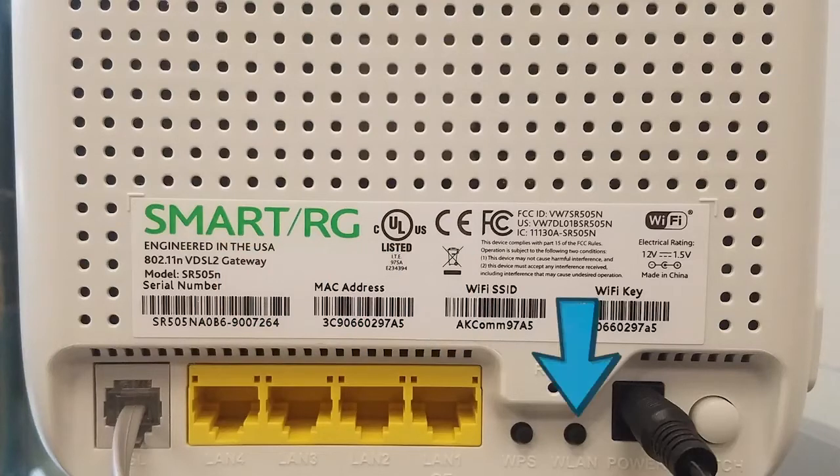The WLAN button switches the Wi-Fi functionality on and off. The reset button — avoid the temptation to press this button. Only use this when you've been instructed to by an Alaska Communications technical support representative.